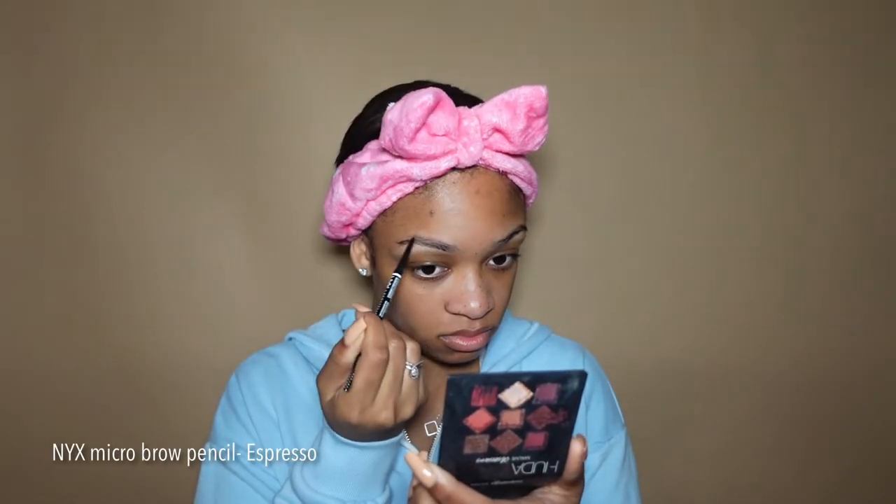Relevant product information will be on the screen and the rest will be down below. To start, I'm filling in my brows using my NYX brow pencil. I prefer a pencil over a pomade because you can get really precise and get sharper brows. Then I'm going in with my Maybelline Fit Me concealer in shade 35 to clean up the brows.